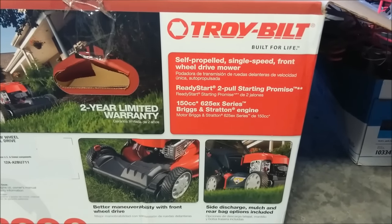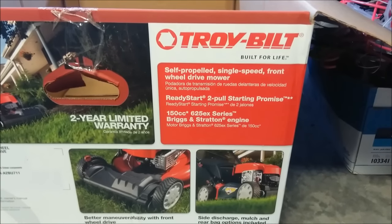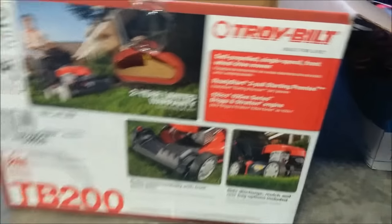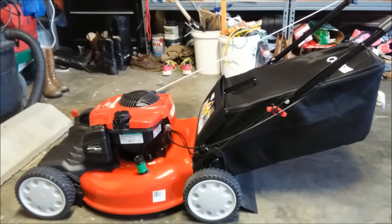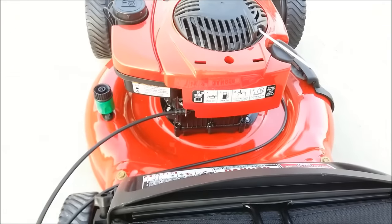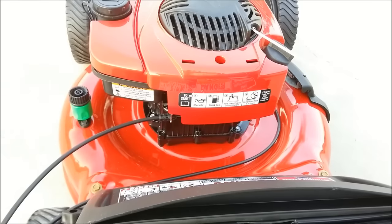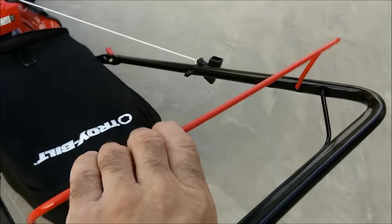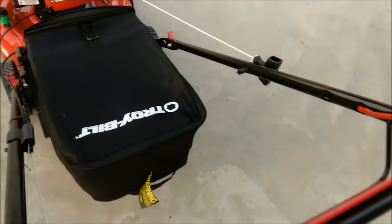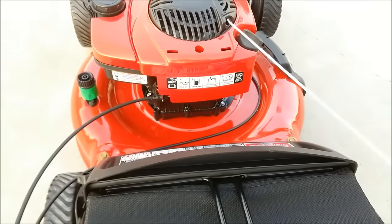I'm getting ready to start this lawnmower for the first time. I see TroyBilt has a two-pull starting promise — some kind of guarantee. I already put gas in it. The instructions say: check the oil — done; check the gas — done. The third thing is to hold down the engine control handle, which is like a kill switch, and go ahead and pull the starter rope one to two times.